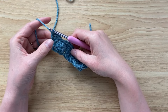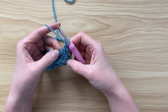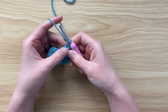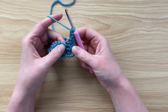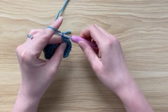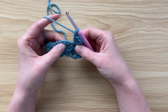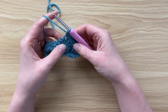Row three: chain one and turn. As you'll recall we had a single crochet at the bottom then half a shell, so we go back to a single crochet. Then at the next single crochet — skipping two stitches — place your five double crochets, then go for the middle double crochet of that shell, the third double crochet, to do a single crochet.